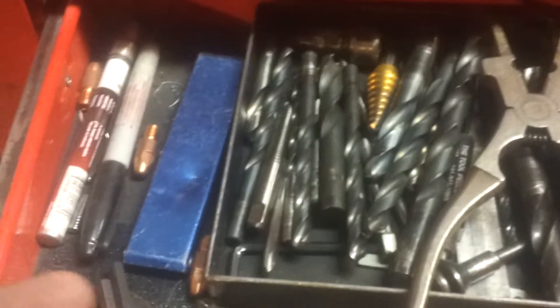These are actually real Vise-Grip, made in the USA brand. Good stuff. Bunch of drill bits, random crap, torch cleaners, heat temp sticks, a bunch of contact tips just thrown in there, wire brush - stainless steel wire brush. Taps, allen wrenches - gonna need those.